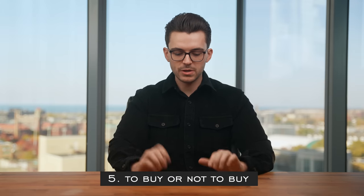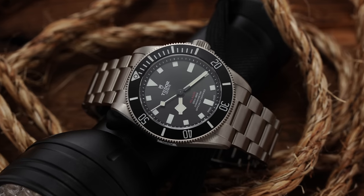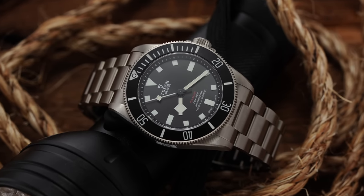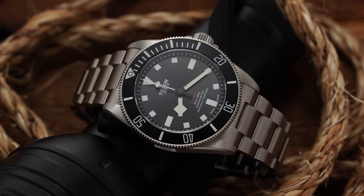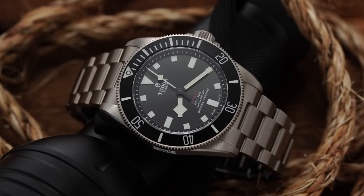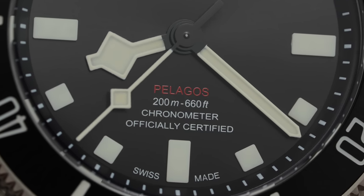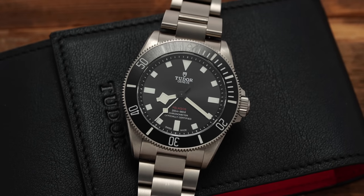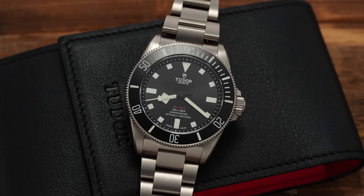Now to unpack some things to consider when looking at the Tudor Pelagos 39. This is probably my favorite release from Tudor since early 2021 with the Black Bay Chrono, and for my personal taste with a smaller wrist, this is something that is absolutely up my alley. Now let's talk about some considerations on the negative end. First is the 200 meters of water resistance compared to 500 meters — I don't care about this at all. I think anybody saying that 200 meters is not enough is absolutely crazy. If you are one of those rare individuals that needs that, go for the 42mm option.